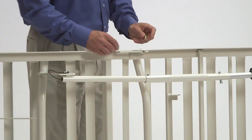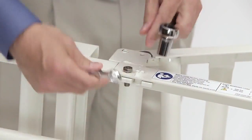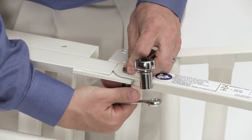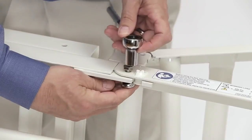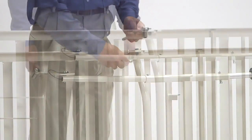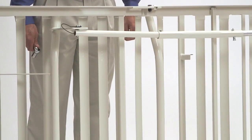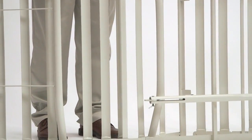While the bed is still on its side, insert one bolt through the center mounting latch and secure it using the nylon locking nut, using either a 9/16 inch socket or adjustable wrenches. Flip the bed over and insert the nut and bolt on the other side. Now you're ready to attach the bed ends.